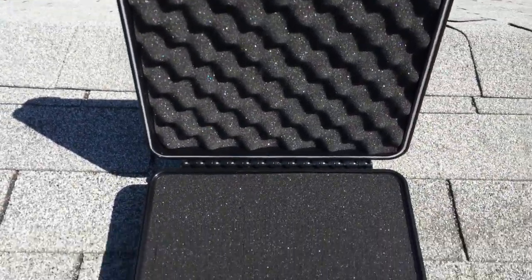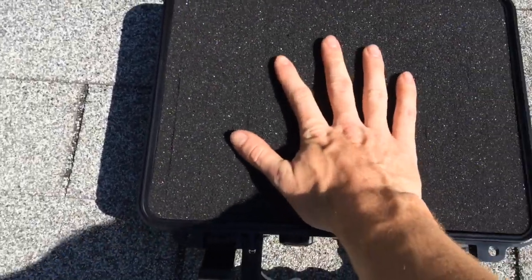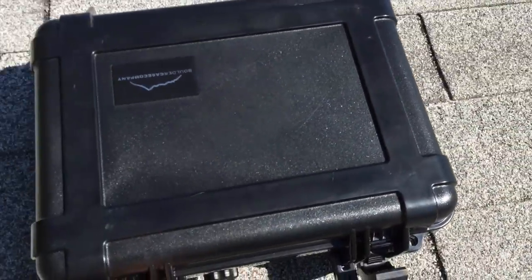Here she is inside. The foam is pre-cut, so you can put all kinds of neat stuff in there without cutting anything really. Kind of a nice looking case. So let's see how it does.